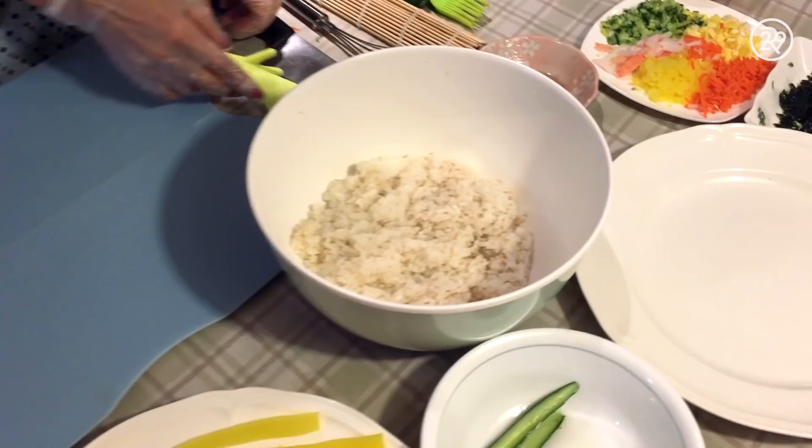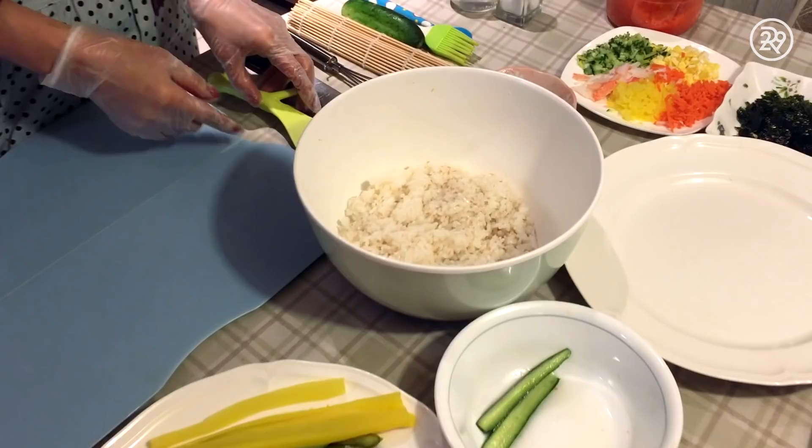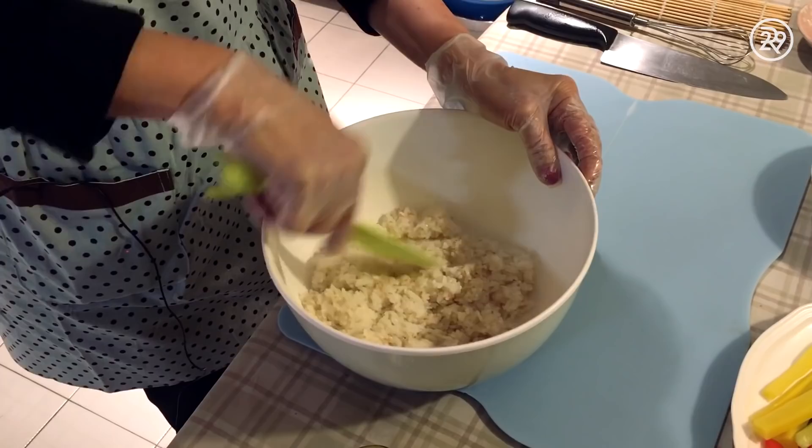We use short grain sticky rice in kimbap. My mom mixes the cooked rice with a dash of sesame oil and sesame seeds. Fun fact: you can also use this as an alternative to glue for elementary school projects — speaking from personal experience. Let's put it together with my mom.